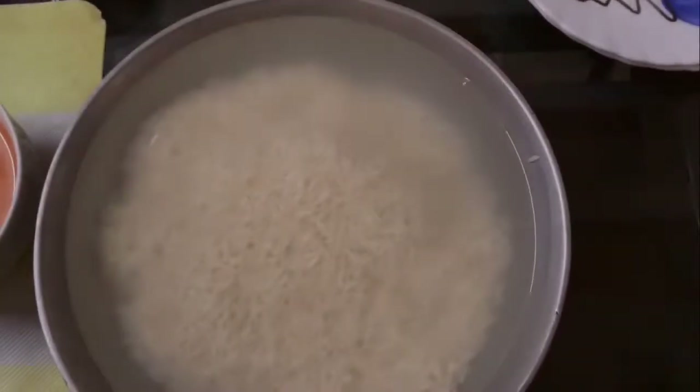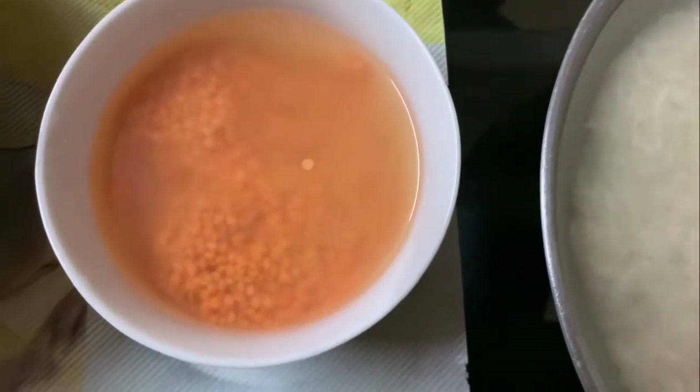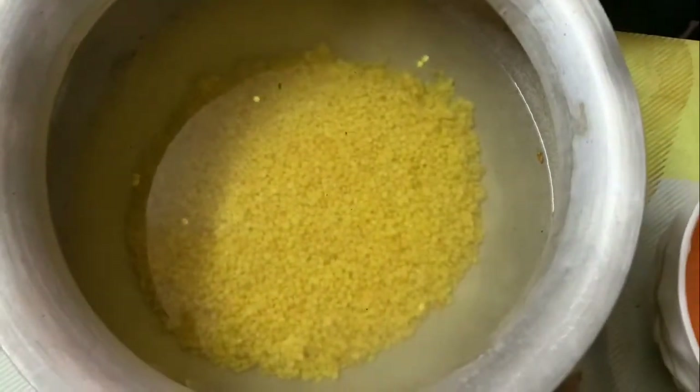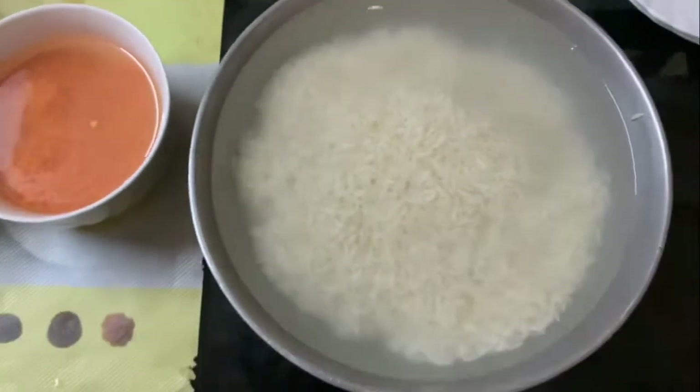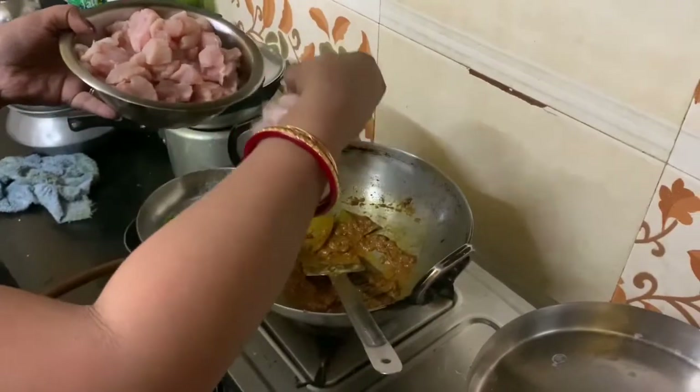So this is basmati rice which I have soaked in water, this is masoor dal which I have soaked in water, and this is mung dal which I have roasted and then soaked in water. And this is the chicken.